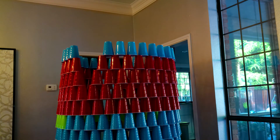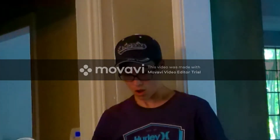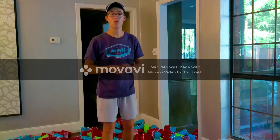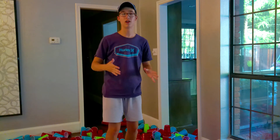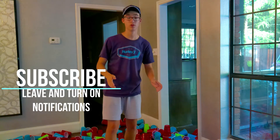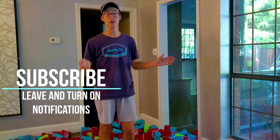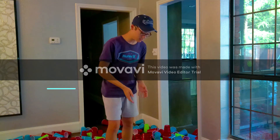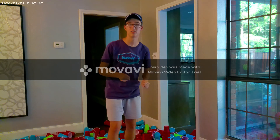There it is! It completely fell down — it got to the point where I couldn't put any more cups on it; it started getting way too small. But we got it up to a really good height, and Will was inside the cup fort, so we actually did pass that test for him being inside. Thank you guys so much for watching and we will see you guys next time!